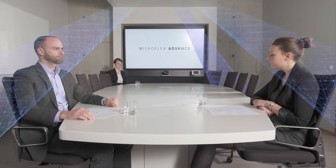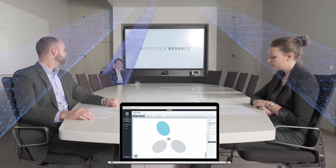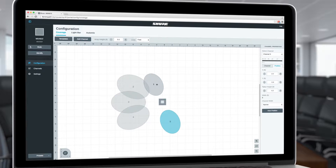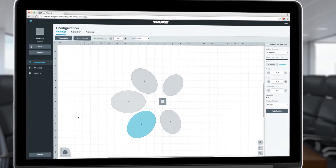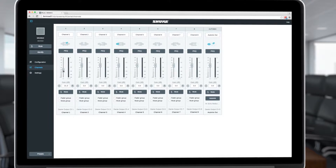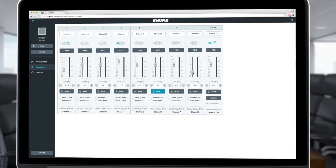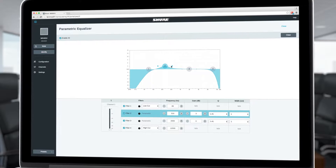Microphone coverage is customized using intuitive tools to drag and modify each lobe. Factory templates make setup easy — simply load and then modify the coverage to match your room. Once the coverage is set, the channel view provides independent gain control for each lobe in a familiar mixer configuration, complete with parametric equalization to maximize intelligibility.